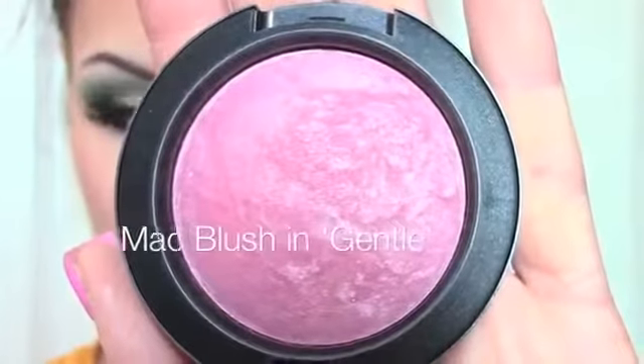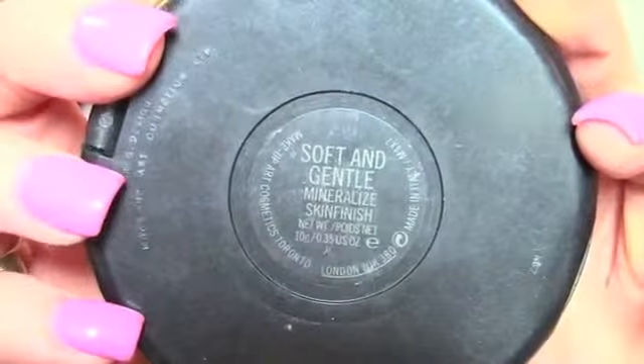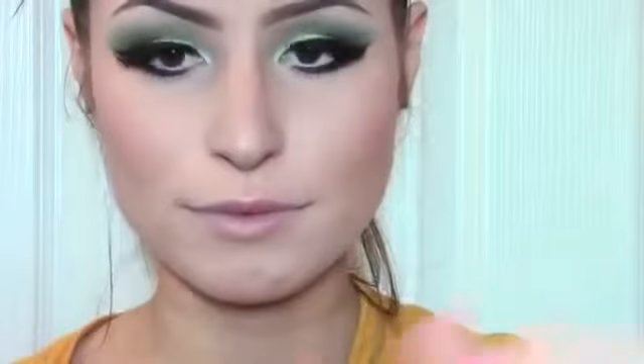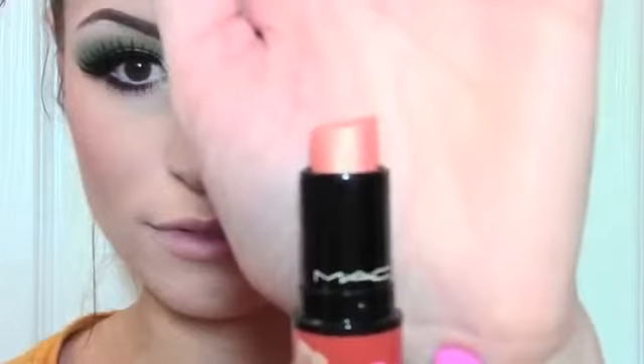For blush I'm using this MAC Mineralized Blush in Gentle. For highlight I'm taking my MAC Mineralized Skin Finish in Soft and Gentle. For lipstick I'm using a really old lipstick from an old summer collection by MAC called Beach Bound, and for lip liner I'm going to use my Urban Decay Wallflower, like always.